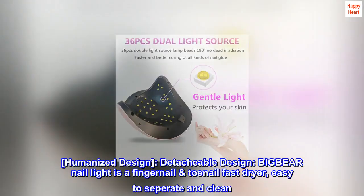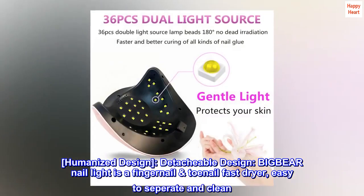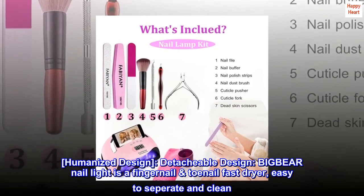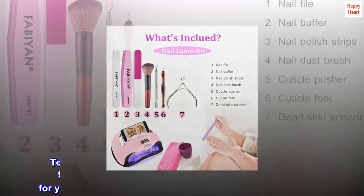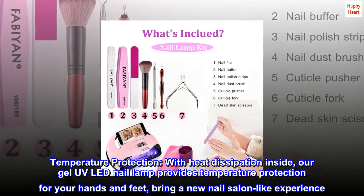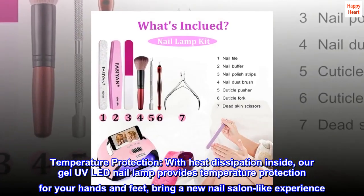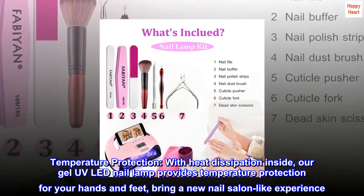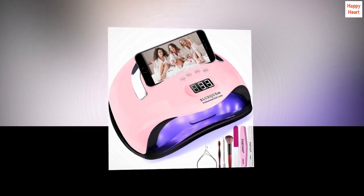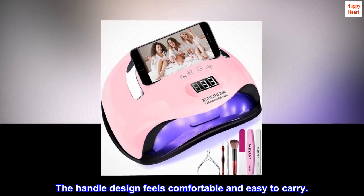Humanized Design: The Big Bear Nail Light features a detachable design, making it a fingernail and toenail fast dryer that is easy to separate and clean. With heat dissipation inside, our Gel UV LED Nail Lamp provides temperature protection for your hands and feet, bringing a new nail salon-like experience. The handle design feels comfortable and easy to carry.